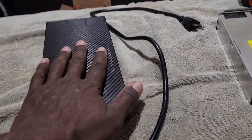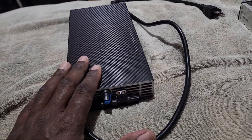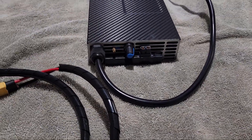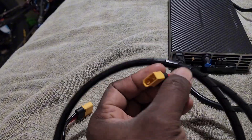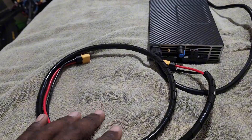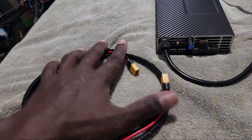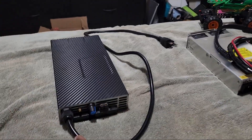One thing I forgot to mention about this charger on the right: it doesn't come with a charging cable like the one on the left does. So I had to make my own. Since this one has a female XT60, I had to make a male XT60 lead — because all my batteries have a female XT60 — so I made two males, one for the charger end and one for the battery end. I used 12 gauge wire from AutoZone. It's not the prettiest thing but it works.